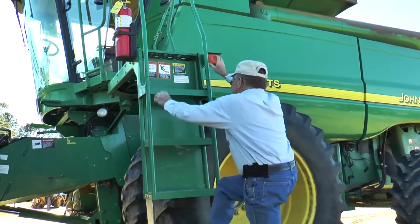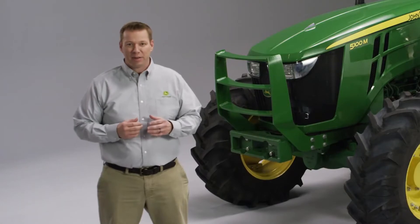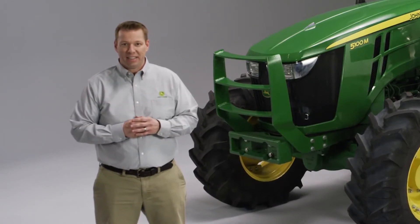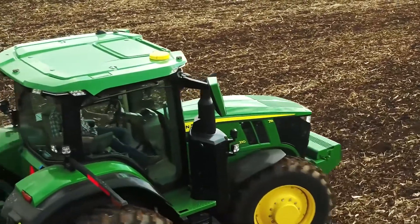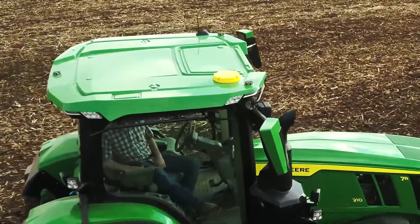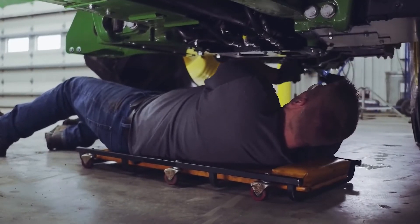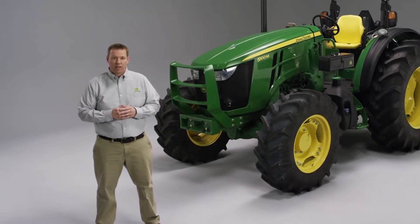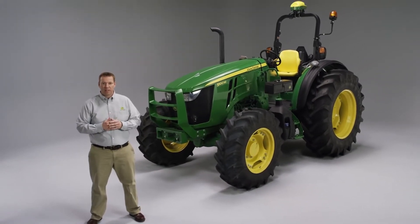AutoTrack Controller 300 is ready to use on tractors this spring for tillage and planting, and will be available for other machines soon. Now there are even more reasons to take advantage of AutoTrack across your entire fleet — from factory-installed systems on new John Deere machines to the dealer-installed AutoTrack Controller 300, that's accurate, cost-effective, and maintains the comfort of your original operator station.